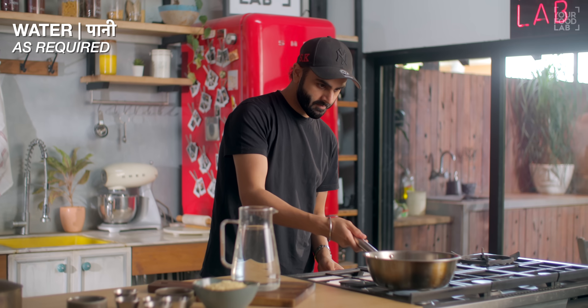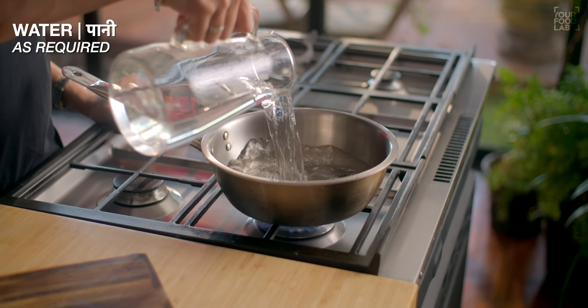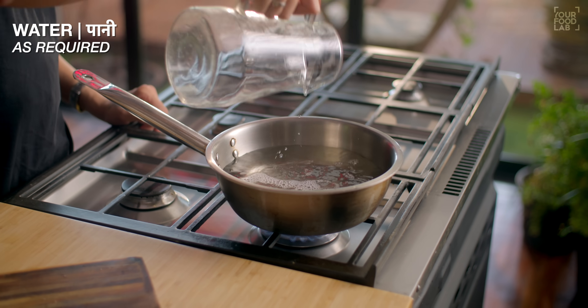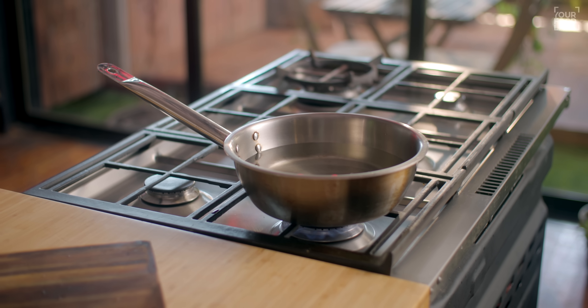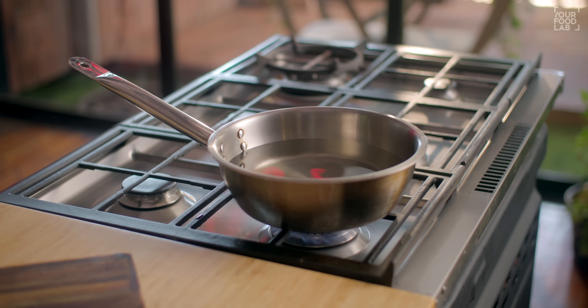First, let me show you how to make the gatte properly. Keep some water boiling on the side — while we make and shape the gatte, the water will be heating. Now let's make the masala for the dough.